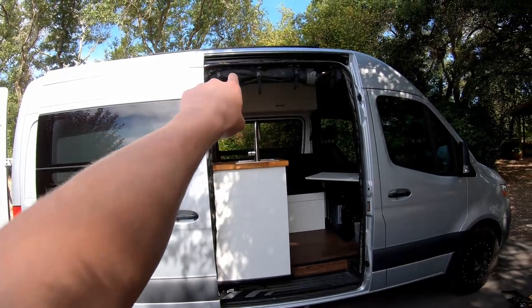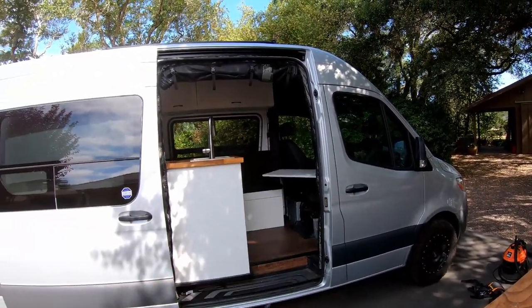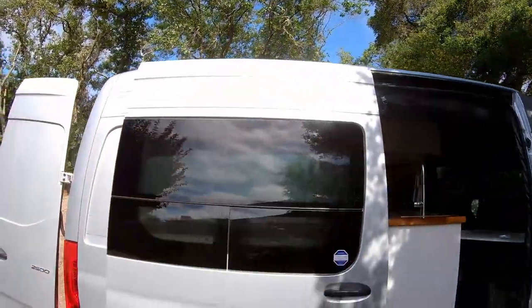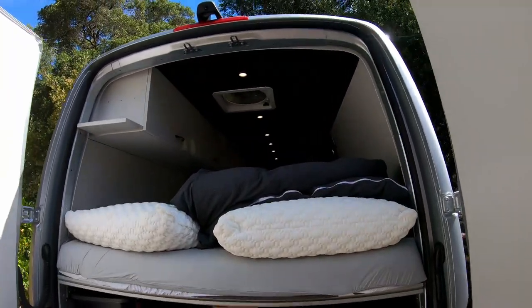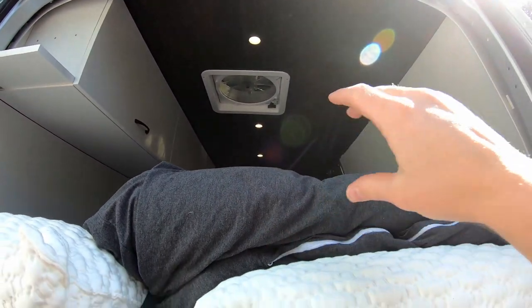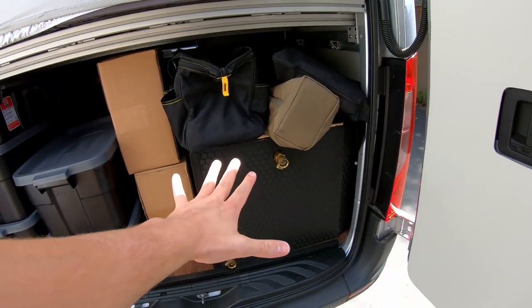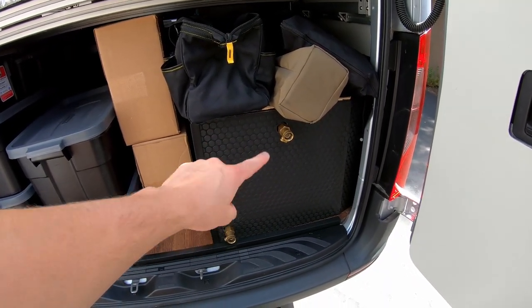Coming to the outside here, we have our bug net installed, which just rolls down and then there is a magnetic door to get in and out. We got some solar panels on the roof. Moving over to the back here, we have our Max Air fan — that was a pretty funny video because I had no idea what I was doing. Sometimes I still feel like I don't. And then under here, we have our entire water system. There's a whole video on how this was made.